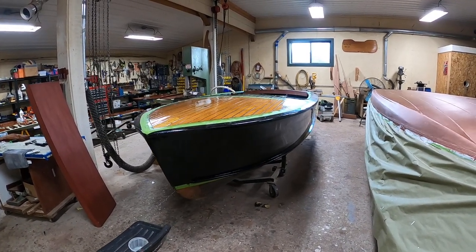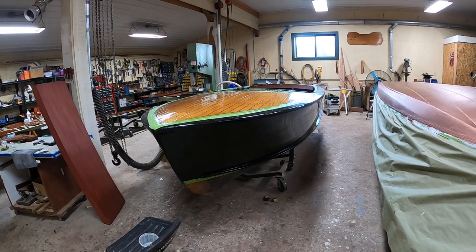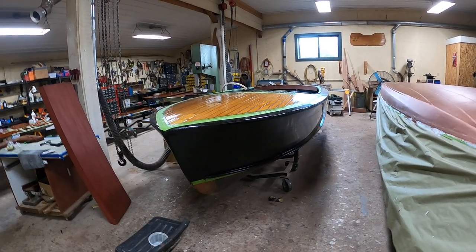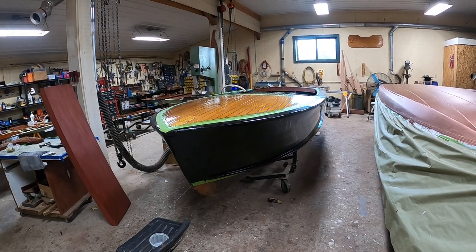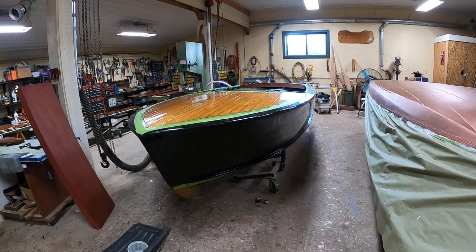Greetings from Snake Mountain Boat Works on Tuesday, June 15, 2021. Here's an update on our 1956 16-foot Sentry Cowhide Palomino.